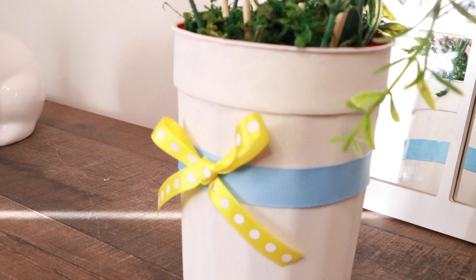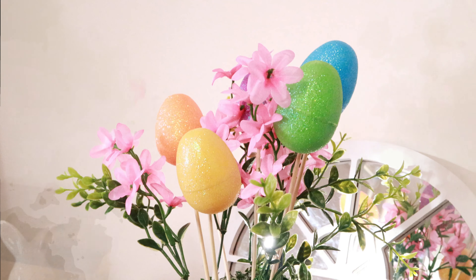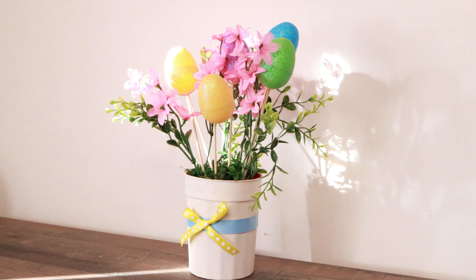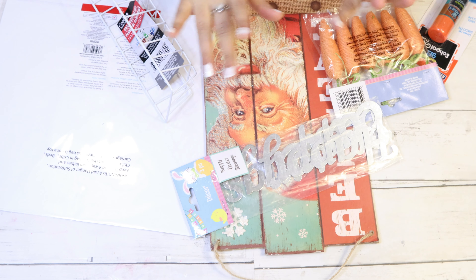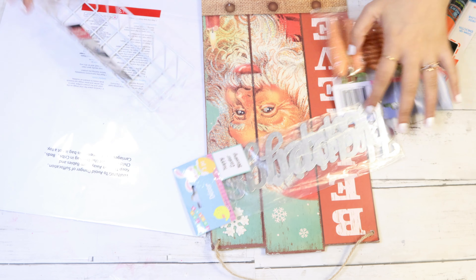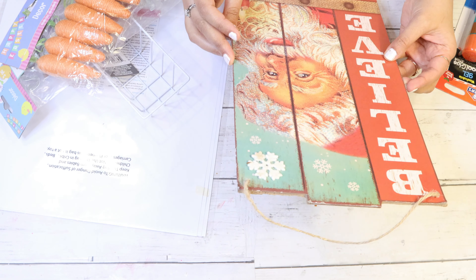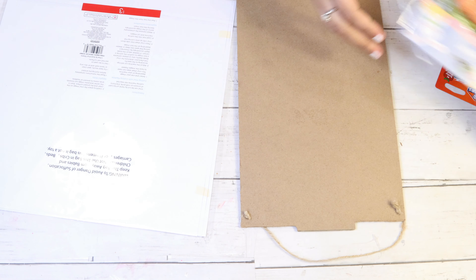Hello everyone, welcome back to my channel! Hey guys, welcome back to another video of Marvel Trades DIY. Today I'll be doing three amazing Easter DIYs, beginning with the Easter sign. Here are all the supplies I got — these are all from Dollar Tree, including this board I actually had from Christmas at Dollar Tree, and I decided to use it for today's DIY.